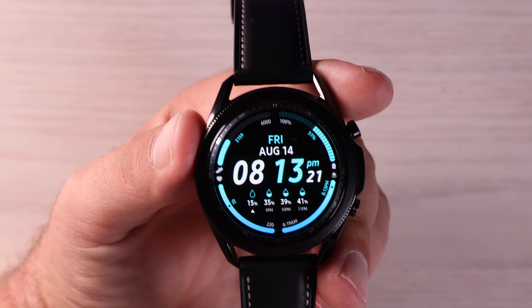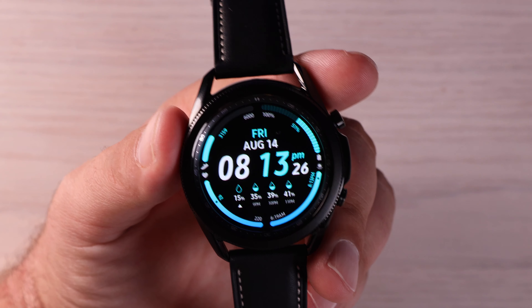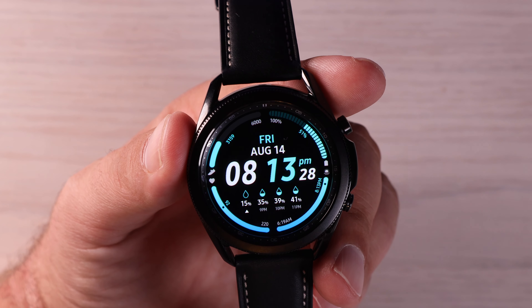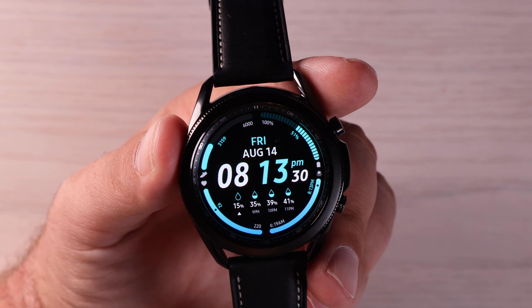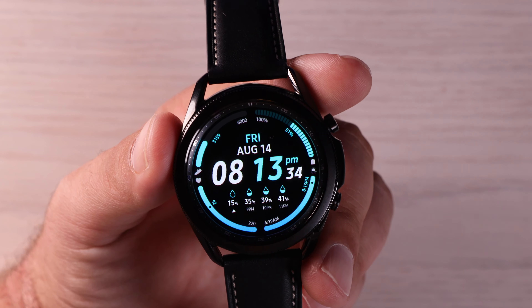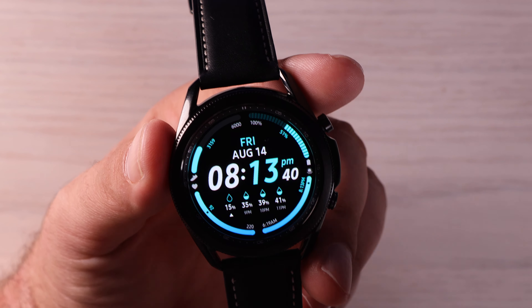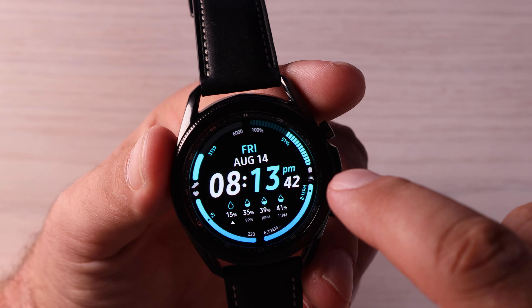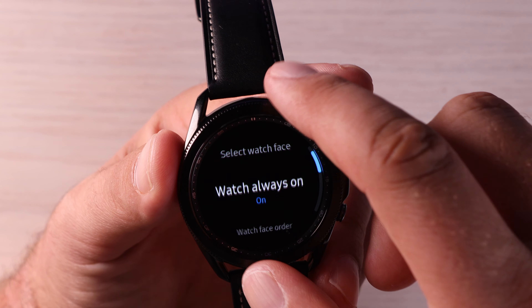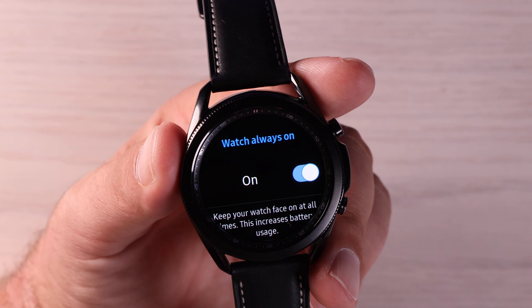One thing I loved about my Galaxy Active Watch 2 was the always on display. No matter what I was doing, I could always glance down at my watch without having to touch it or wake it up and be able to see what the time was, what the date was, and see whether or not I had notifications. That setting is turned off by default. In order to turn that on, you're going to jump into your settings, go to watch faces, and turn watch always on.